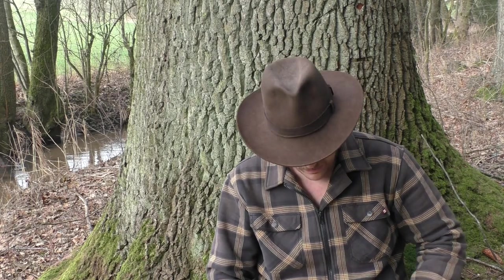Ich habe mich in den kalten Monaten, wo ich nicht wirklich draußen im Garten rauchen wollte – weil bei drei Grad macht mir das keinen Spaß – ein bisschen mehr auf Pfeifen-Know-how, Feuerzeuge, Kochen und sowas konzentriert. Aber jetzt kommen die Tabak-Reviews wieder. Seid da beruhigt.